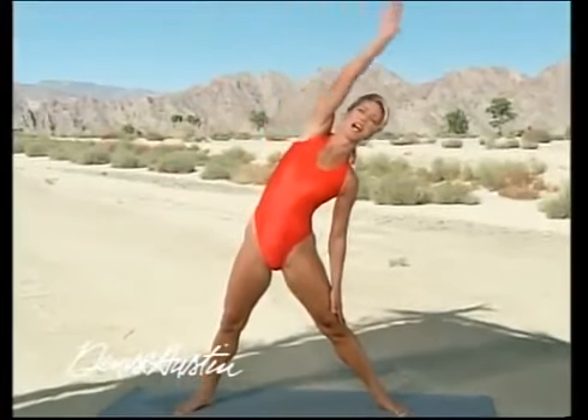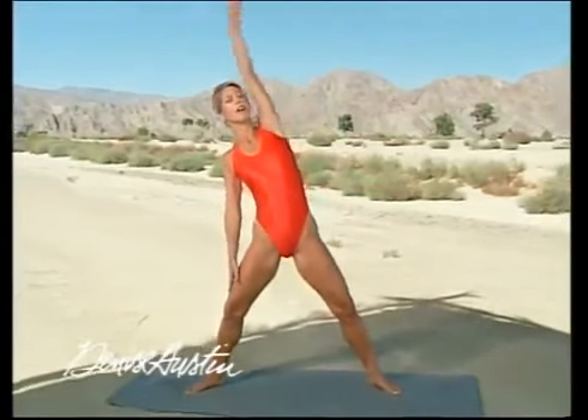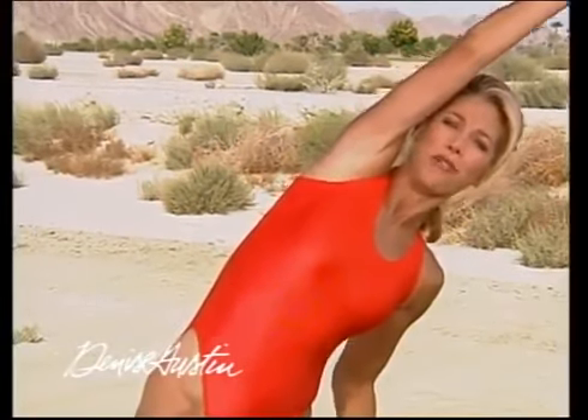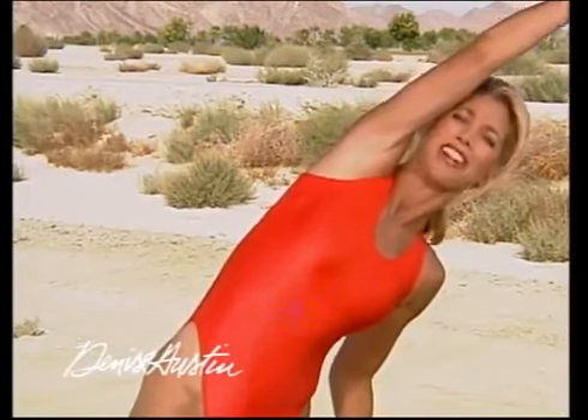Stretch your arms to the side and to the other side. It's a great day. You're going to feel your body having more energy today, because you're circulating the blood right away. For 18 years I've gotten up in the morning and got my exercise done right away — it feels so good. You're ready for the day. Take it on.